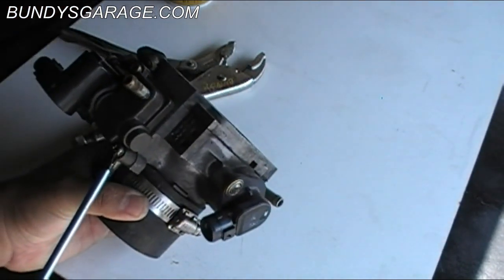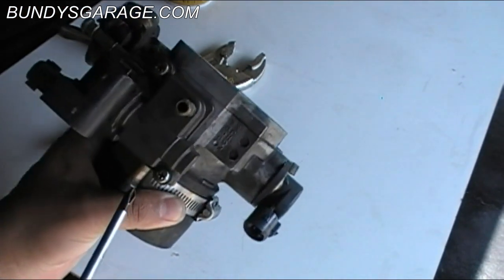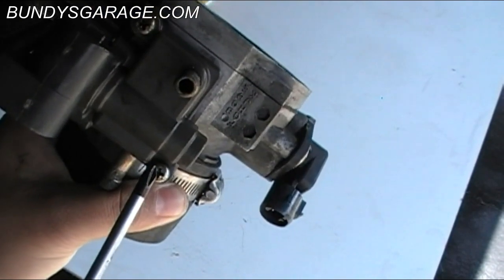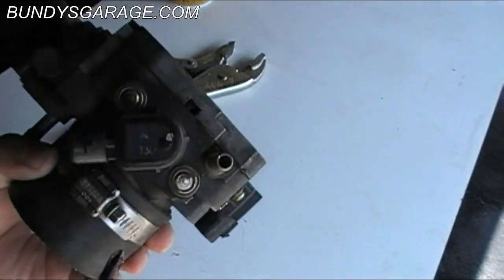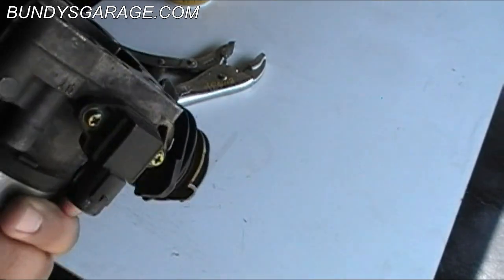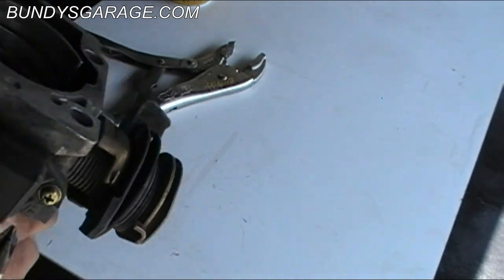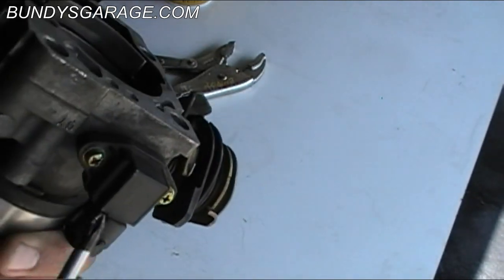I started trying to really crank on these — I don't know if you guys can see that — and I actually started stripping that screw out. Right here is the throttle position sensor, and then right up here is the MAF, the mass air flow sensor, right here.